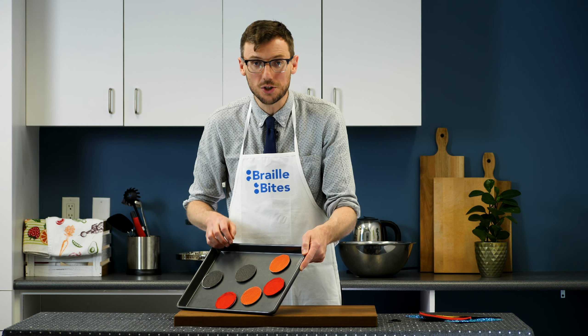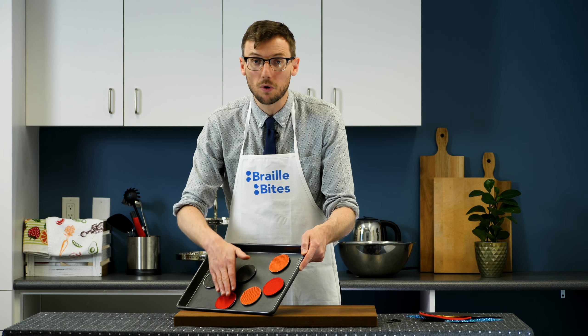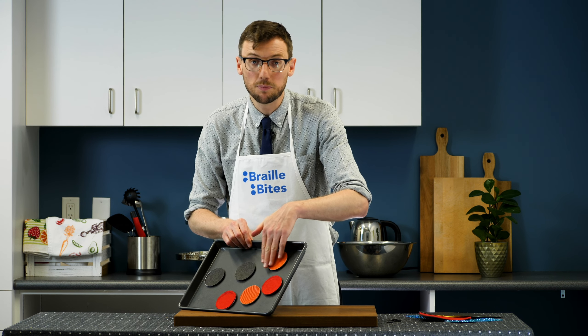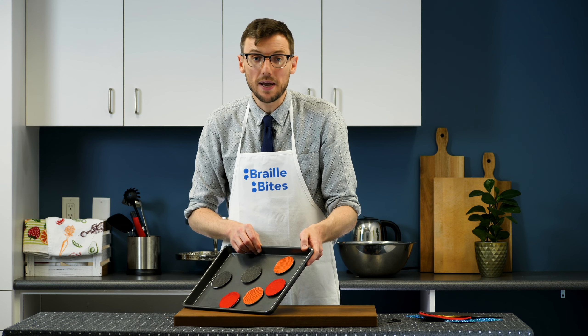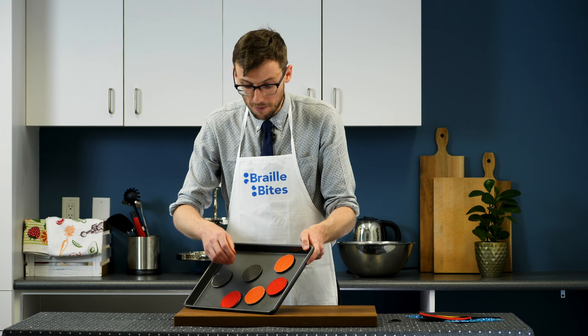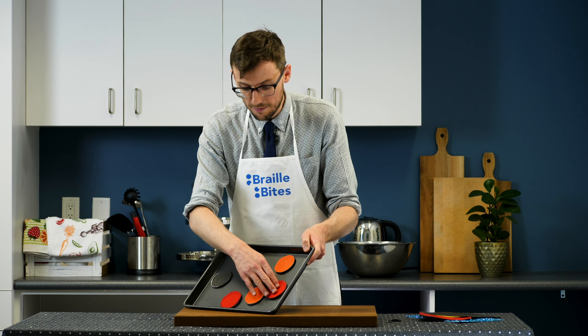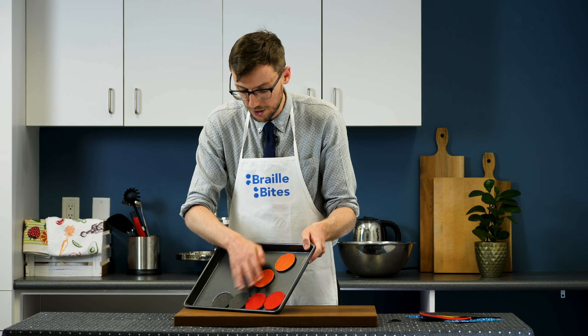Next, explore the textured discs on the baking sheet. Encourage your child to explore with both hands. If possible, try exploring with two hands working together. Find the pairs that are the same and group them by lining the pairs up around the edge of the baking sheet. For example, I am moving each identical pair to the bottom of the baking sheet.